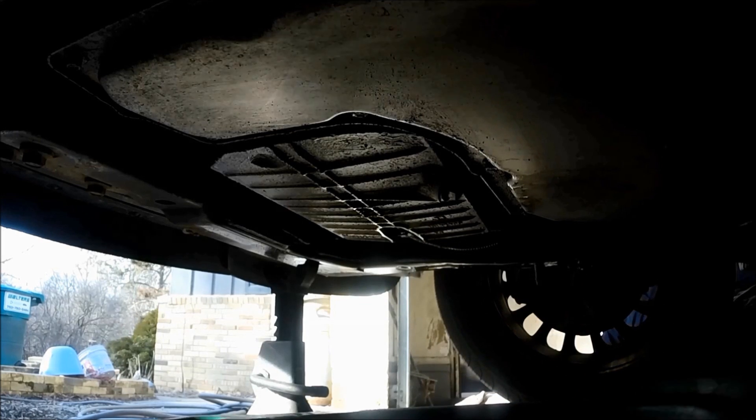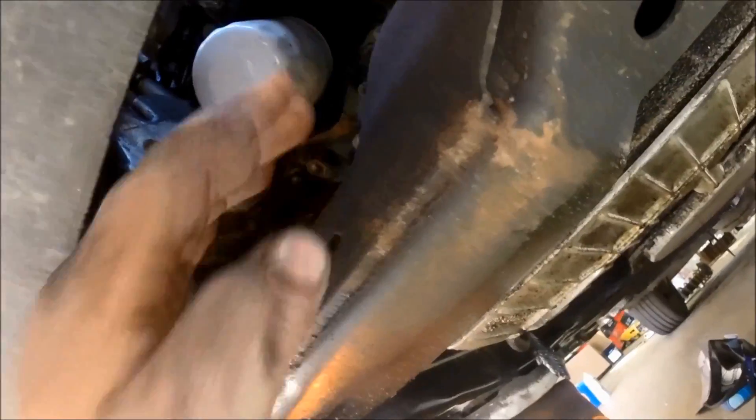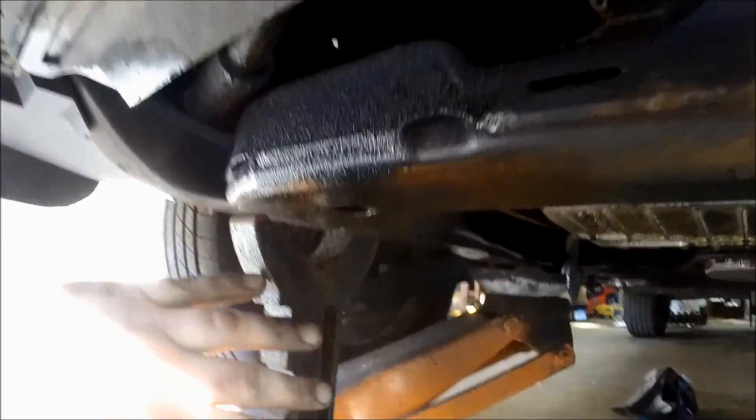Our oil filter is right up there — we are at the front of the car near the front bumper. Here's the engine oil pan we were just looking at, and there's the drain pan back there. So this is the front of the car.